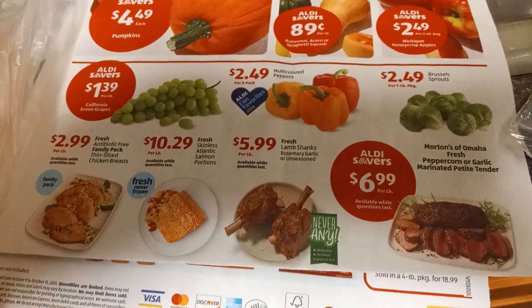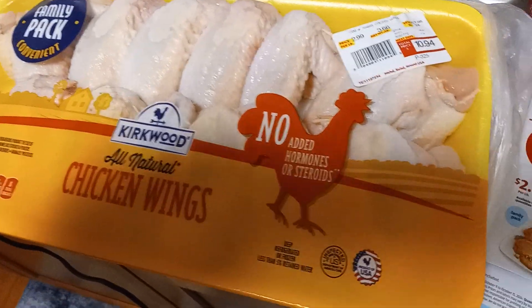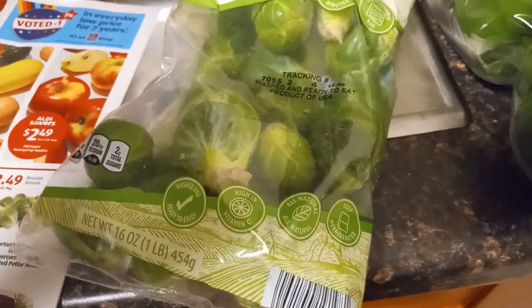You cut them in half, take that wing part off, and that's a nice maybe one or two days' worth for two people. The goal was to buy from this section, so that's what I'm trying to do. I thought instead of chicken breasts, which usually might turn out dry, my chicken wings turn out better — pretty juicy. Brussels sprouts are $2.49.